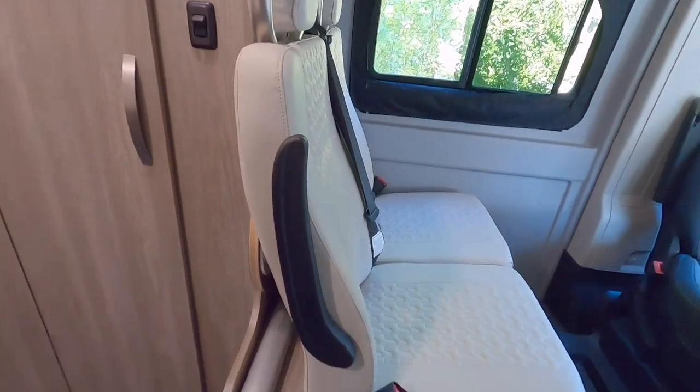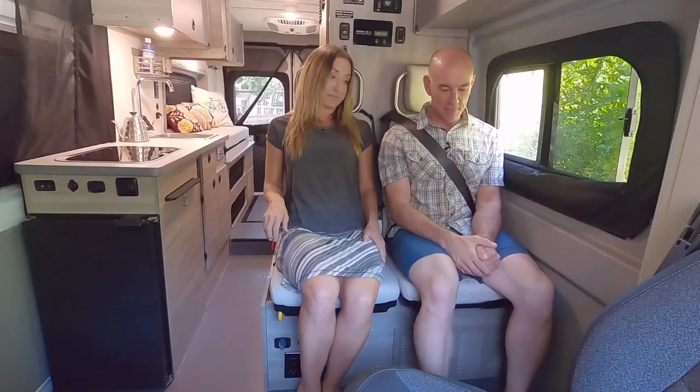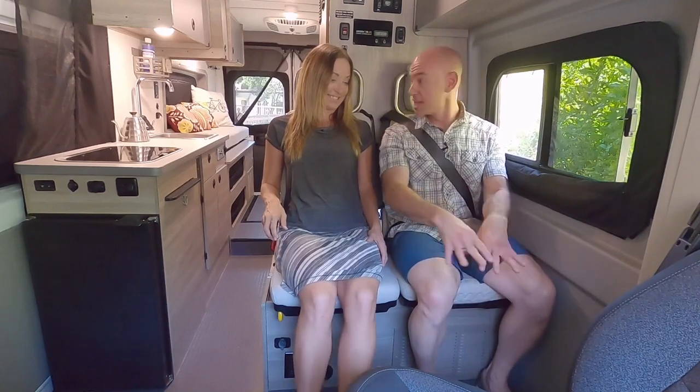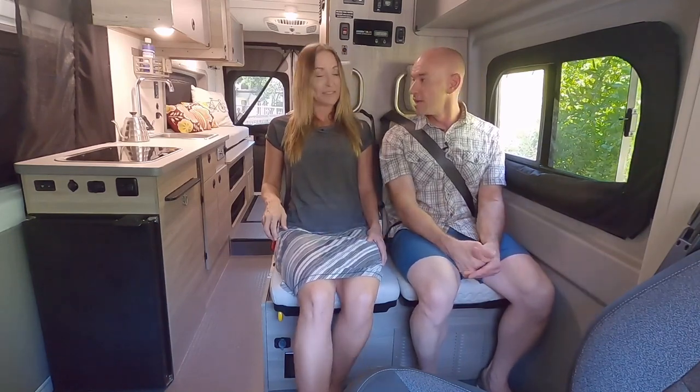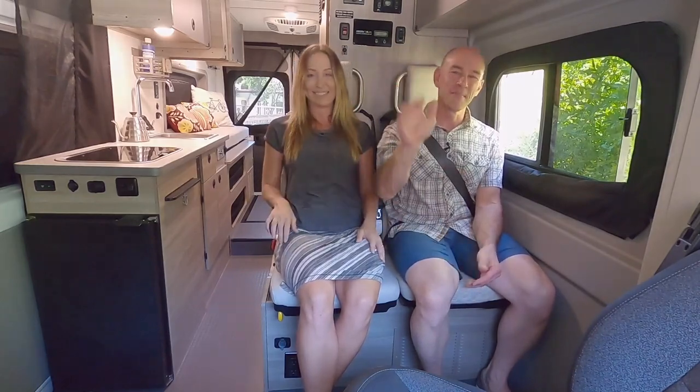And legroom too — plenty of legroom, though it kind of depends on how far back the driver puts their seat. There's plenty of room and you can even keep the table in here. So that's going to do it for the seats — we give them a thumbs up. We'll see you later, bye!